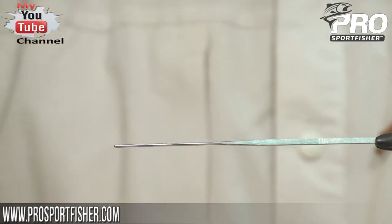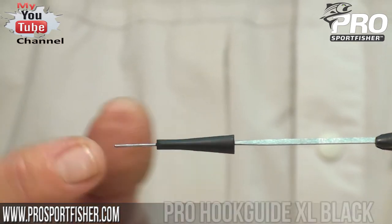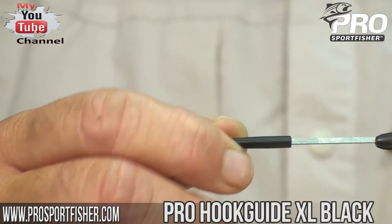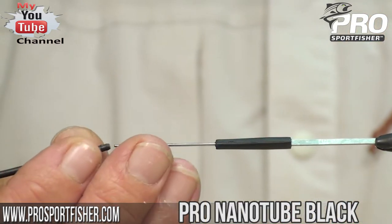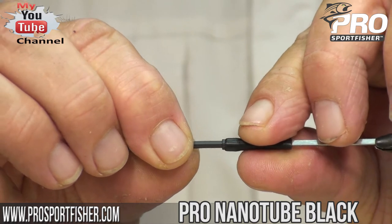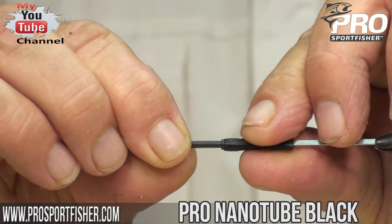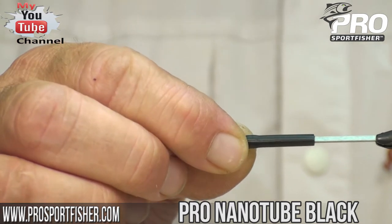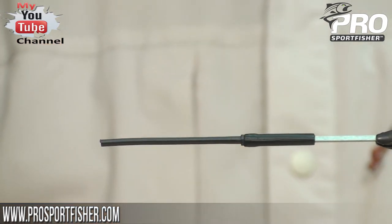I'll start off by mounting the hook guide — the Pro Hook Guide XL in black. This will accommodate hooks up to size 10, so that ought to do the job. Then I'll slide on a nano tube, make sure that the fit is tight, and push everything back on the needle. Now we're ready to start wrapping.